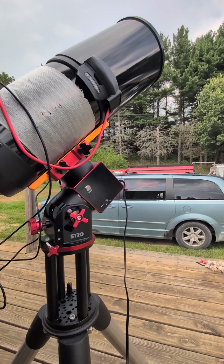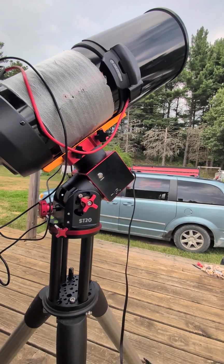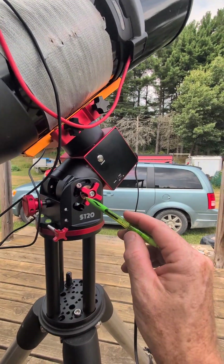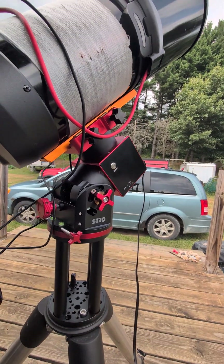That is one thing that's going to be critical and can save you a lot of headache — knowing how to change the latitude setting on this mount.